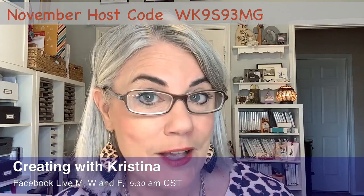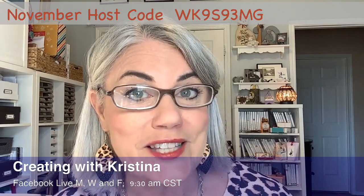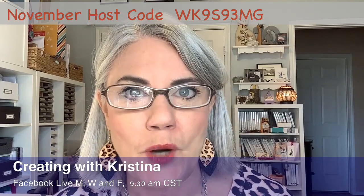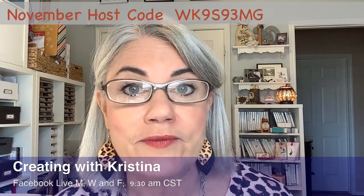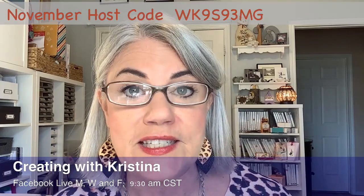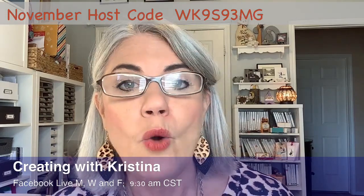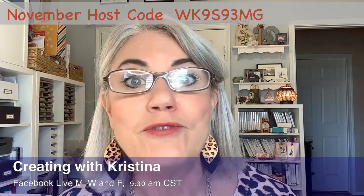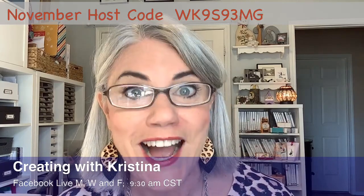We have a big sale starting tomorrow. It's a seasonal sale for three days and I'm really excited about it. Be sure to watch your email tomorrow — I'll be sending out detailed information in the morning. It lasts three days: the 16th, the 17th, and the 18th. We have 10% off cardstock, 15% off ink, and 20% off our dies.